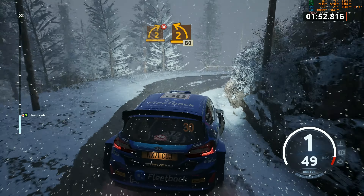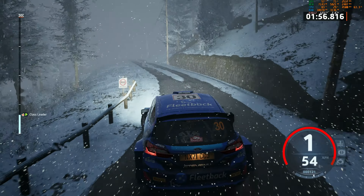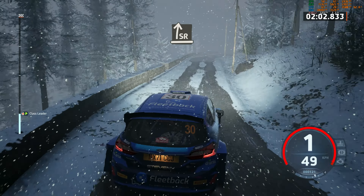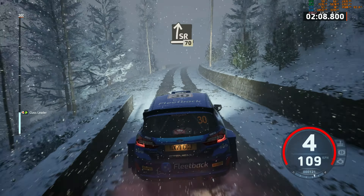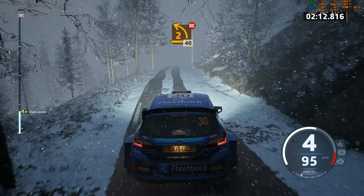2 left, 80. 1 left, long, 50. 3 right, 30. Slight right. And 6 right, 60. Slowing, slight right, half long, 70. 2 left, don't cut. 40.